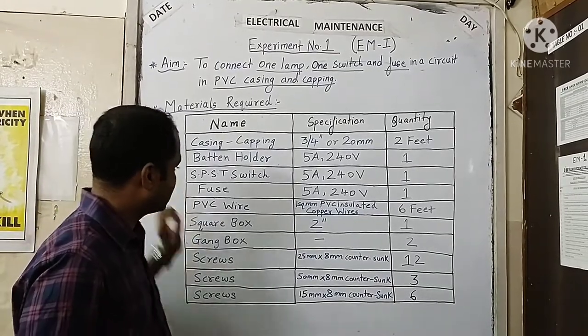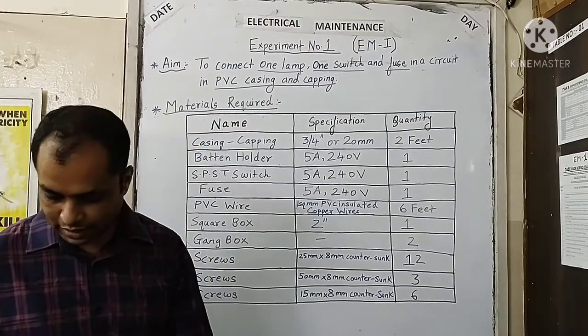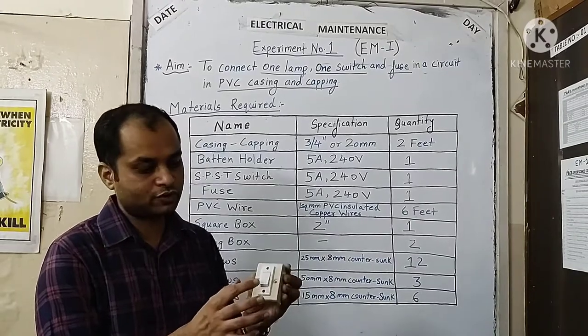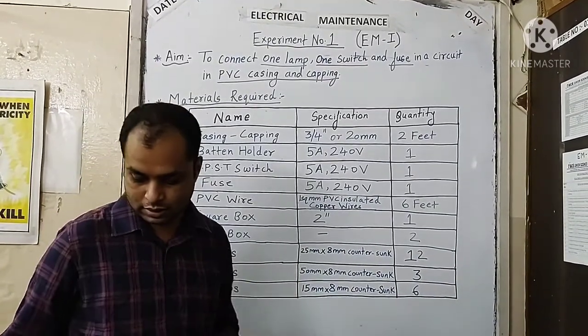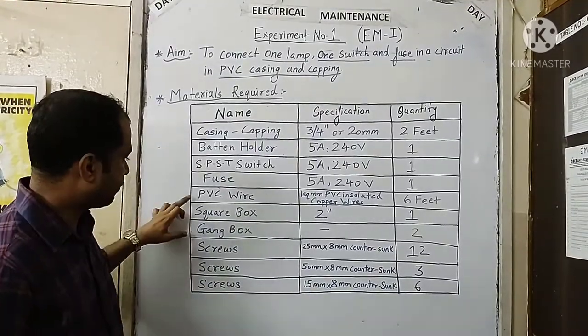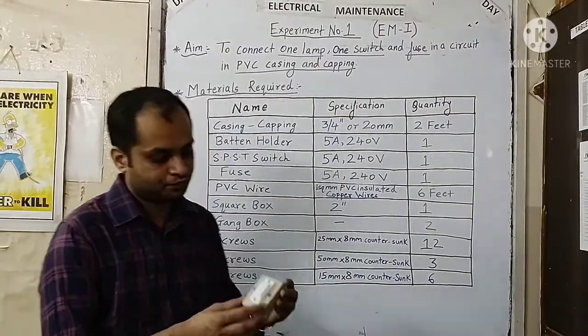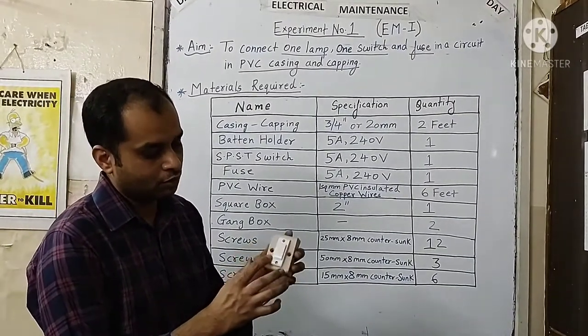We will use a single pole single throw switch — that will be a one-way switch required for our practical. This is a one-way switch fixed on the gang box; we will require one. We will also require a fuse to be used in the circuit for protection purposes.